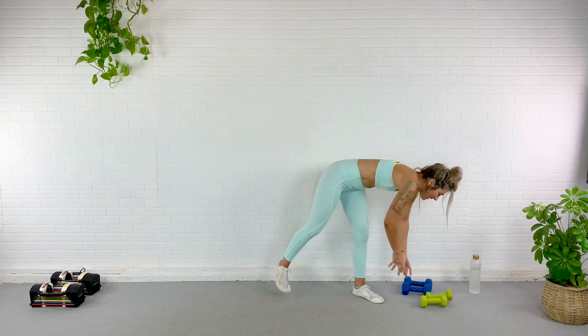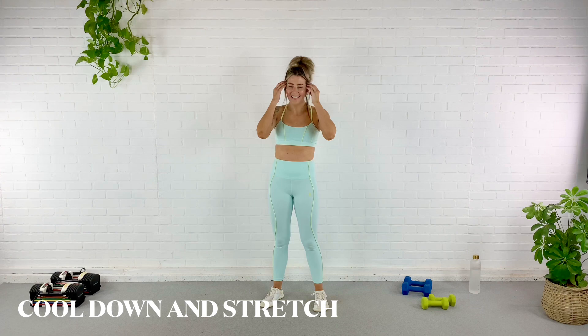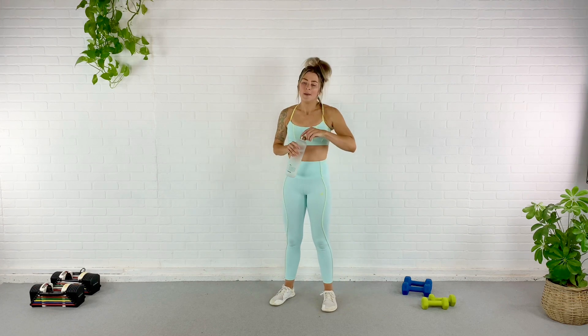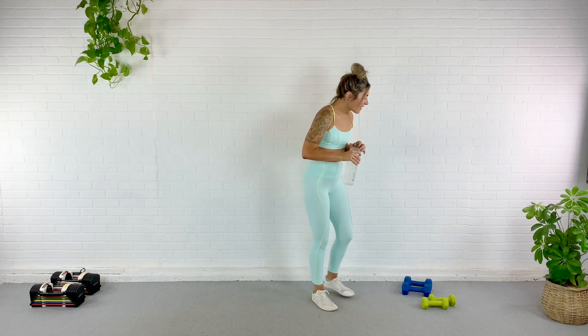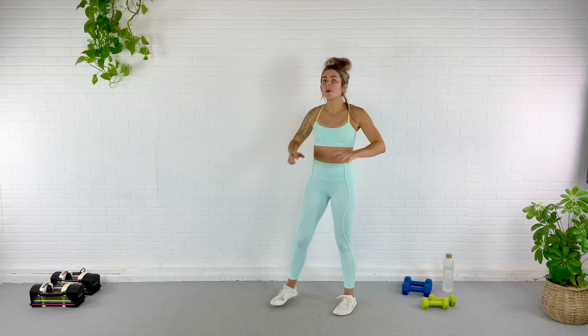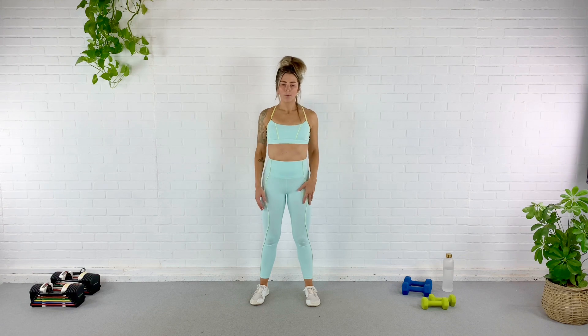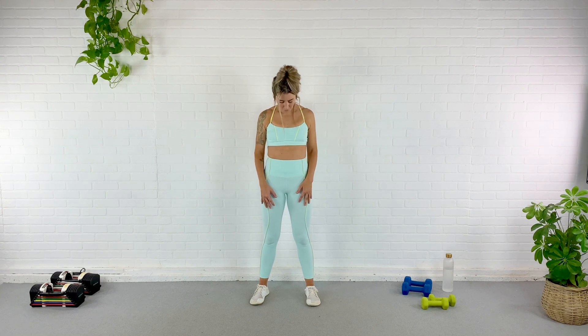Go ahead and just hang here for a second. Just let your arms be noodles. Quick sip of water — I don't know if I can lift my water bottle to my mouth, but I'm gonna try. Shaking — five pounders, eight pounders, they did it to me. All right, go ahead and start rolling those shoulders back and down, opening up through that chest. Relax through the shoulders, pull that belly button in, staying tucked. Rolling forward — let's exaggerate that forward roll so you can get a stretch through that upper back.